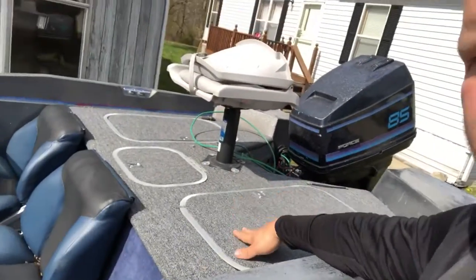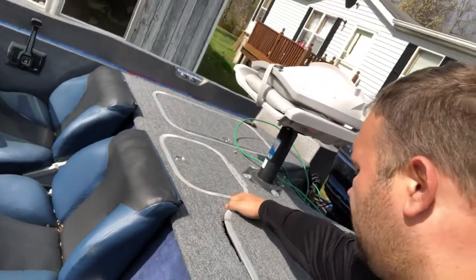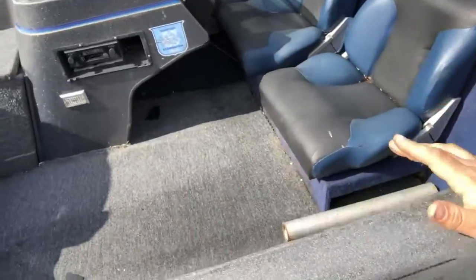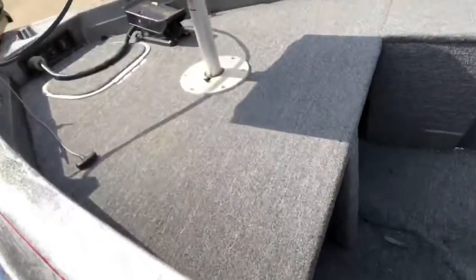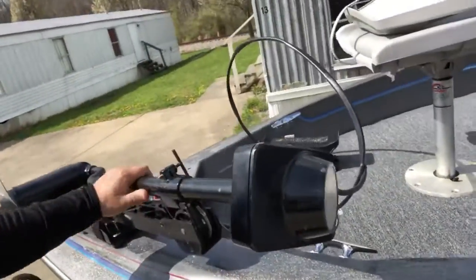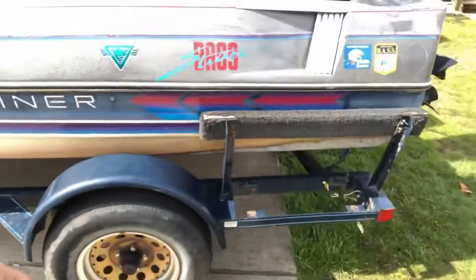Now the guy I got this from put new treated lumber, new carpet, and all this storage. I got a live well. It's got a few little odds and ends that need done to it, but overall it's a pretty legit boat for what I have in it. The guy I got it from was just using the trolling motor — he never messed with the rear motor. But there are no big holes or cracks in the trailer. The trailer's in great shape.